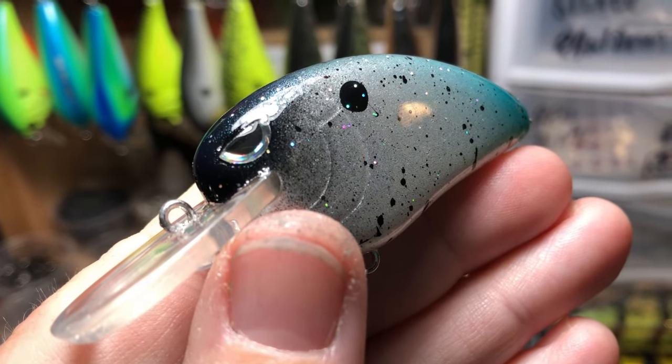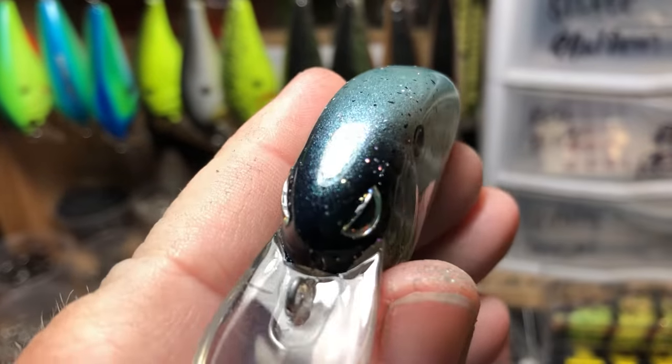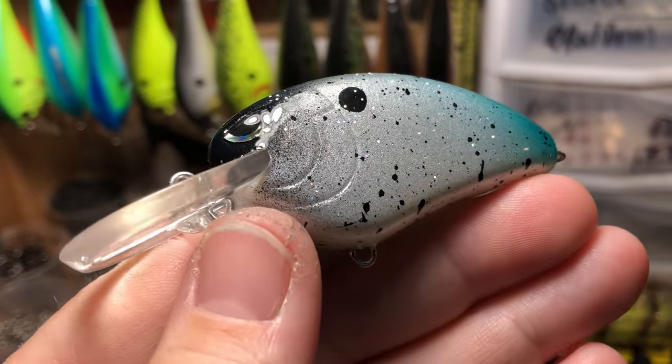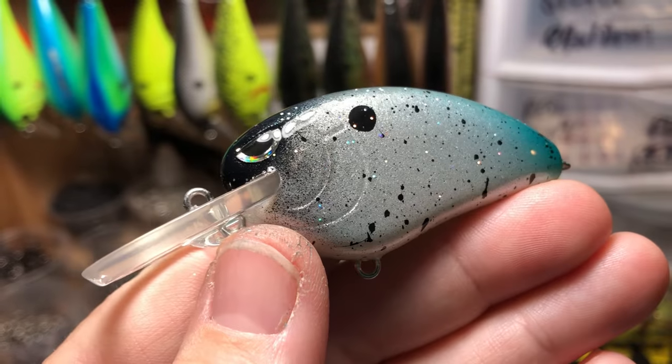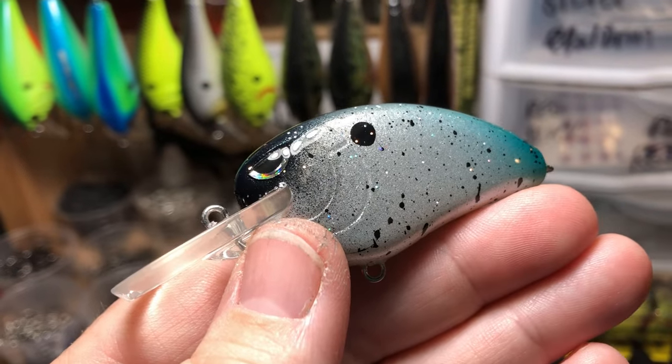Very cool. Love this pattern. It's a very deep indigo fading back to a turquoise, a little bit of turquoise on the tail, and then that pearl white with the shad dot. Real good action in the water. Great for this time of year because it does imitate a dying shad.